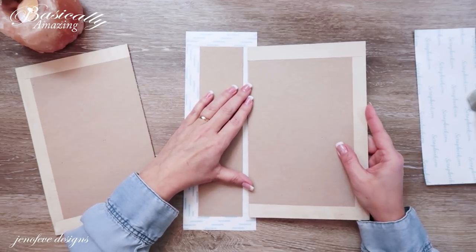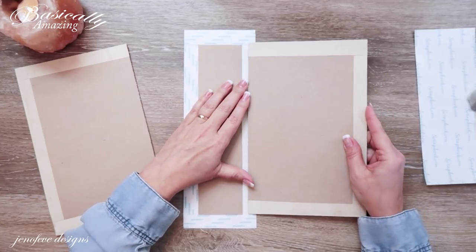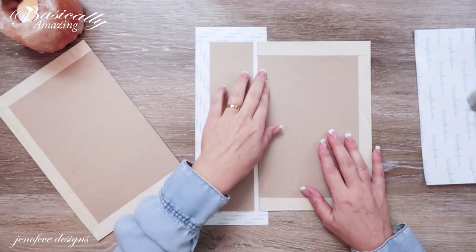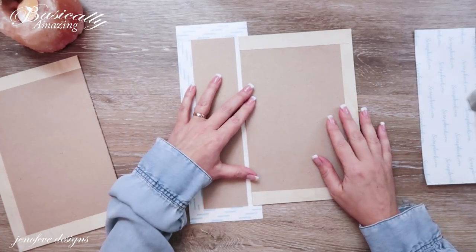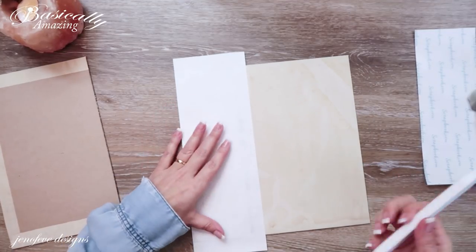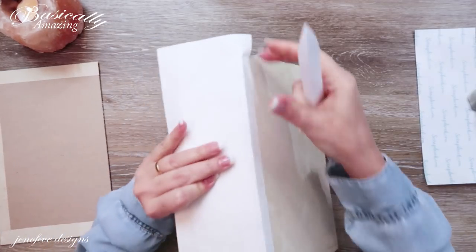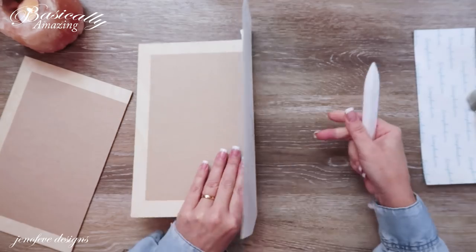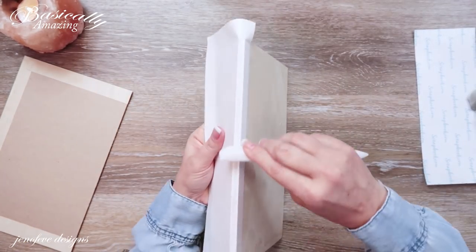I forgot to tell you — my grandbaby is here sleeping, so she might wake up when she hears me talking. I've got that attached with about a quarter-inch gap left. Now I'm going to flip this over and use my bone folder — I want to flip it up on its end and give it a burnish because I really want a nice crisp spine. Then I'm going to do the same thing to the spine piece.